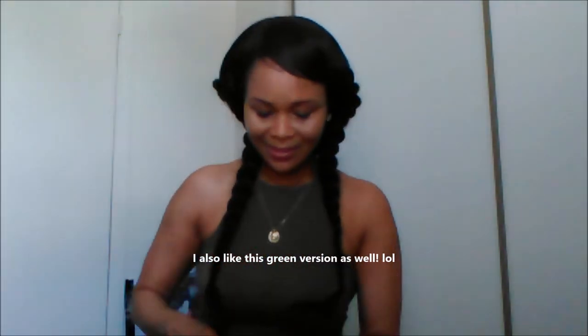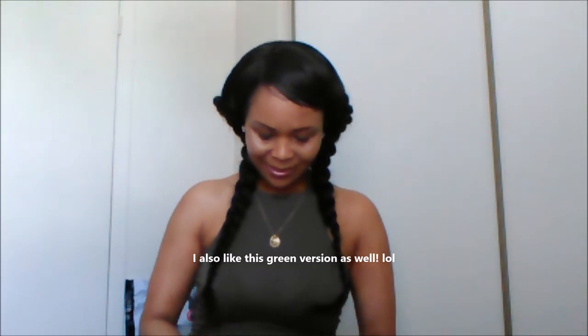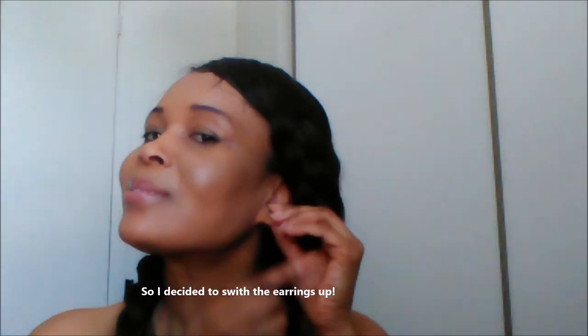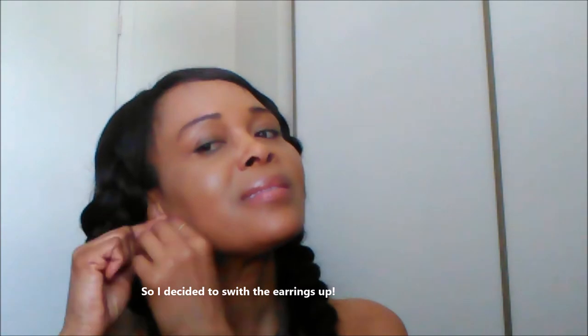I really love these earrings. That's an up-close version of them. They can pair with any monochromatic look, especially black, white, and of course green. Here is a closer look coming right up — I really, really love them.